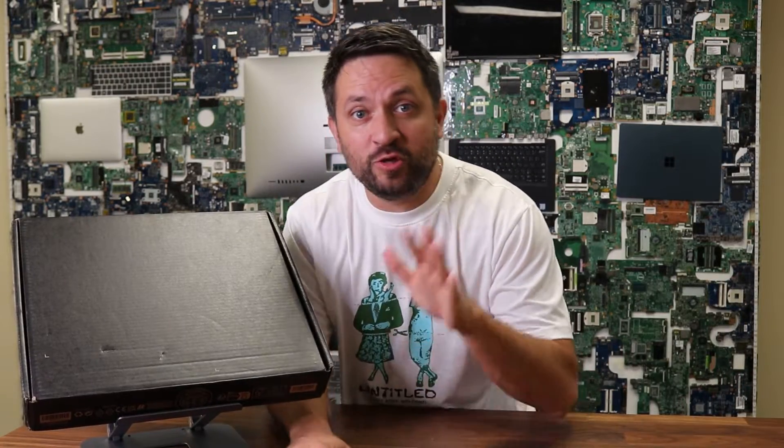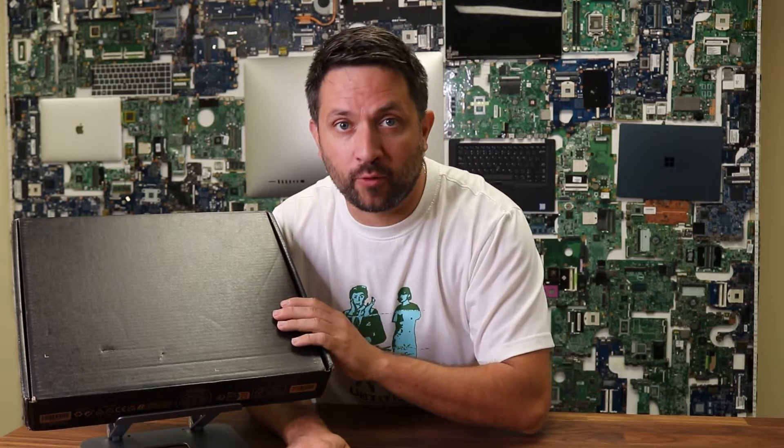Hey, what's happening guys? So today I will be quickly reviewing the 2023 Dell Precision 3480. Let's unbox it and go from there.